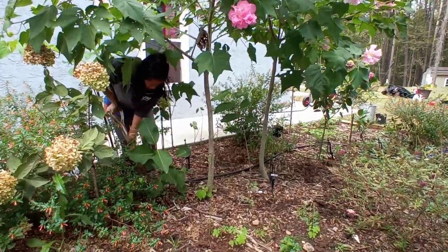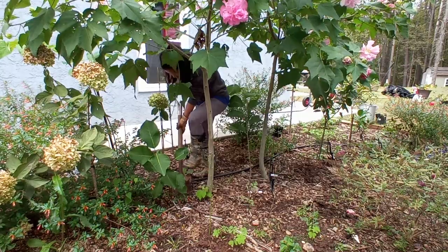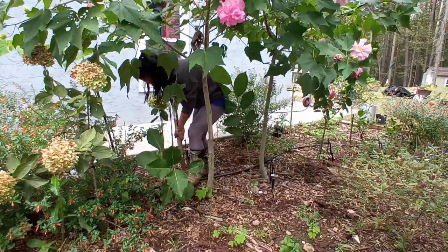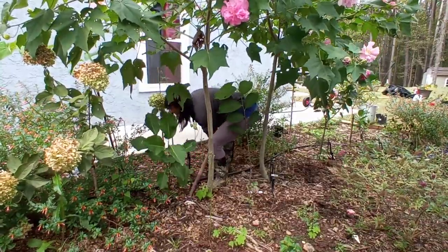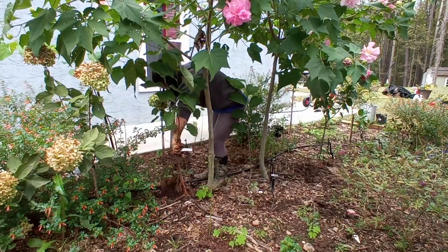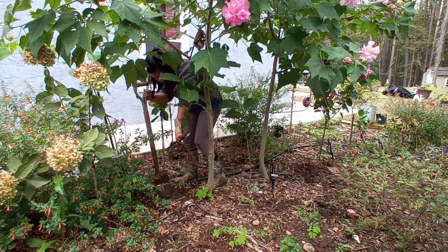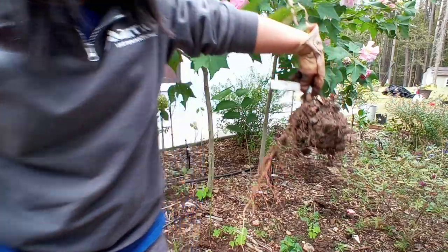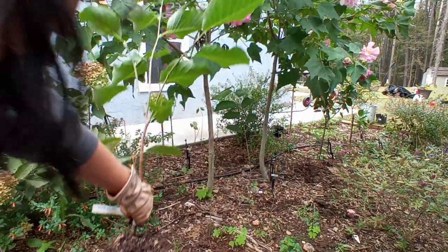It's rooted in here really good. I didn't think it would have been this bad. Look at that rootstock - it's only one year's growth, but definitely looks like I chopped some roots. So that's one.